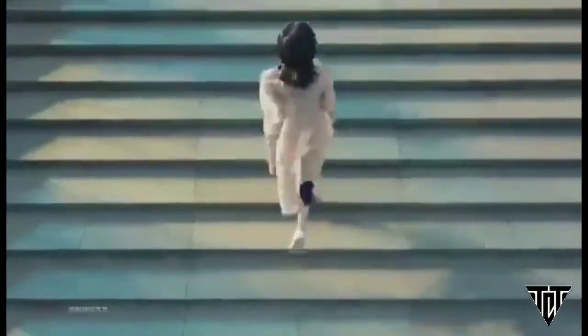Moreover, the handset has a more conventional camera layout. Apparently it keeps the periscope module for advanced zoom capabilities. Sadly, I don't have more information right now about this smartphone.